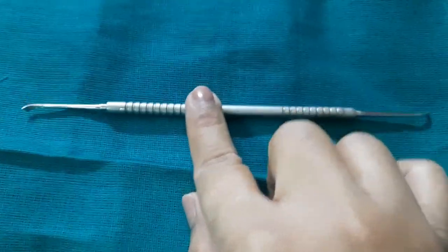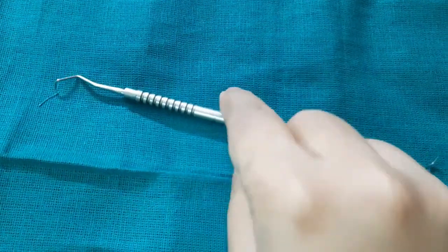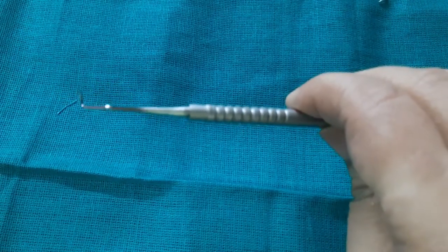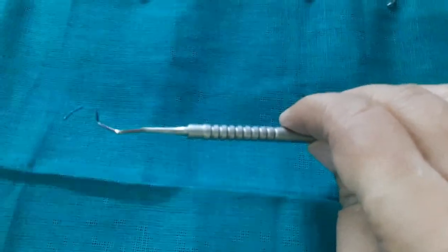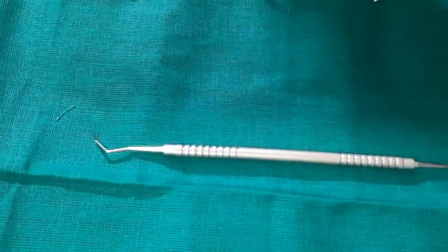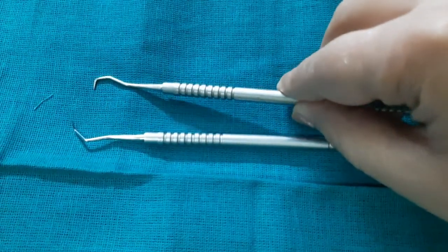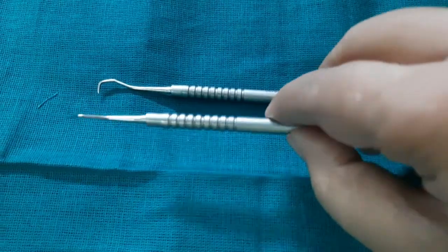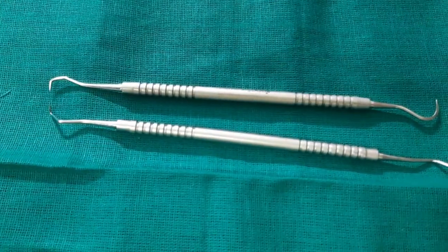The next one is a surface scalar — you can appreciate how flat it is. It is used on flat surfaces, basically to remove stains. It has a mesial end and a distal end. The last one is the posterior Jacquette scalar. You can appreciate how much angulation it has so that it can reach the posterior surfaces which are very hard to reach. You can see how it differs from the anterior Jacquette scalar — the anterior one is in only one plane, while the posterior one has more angulation.